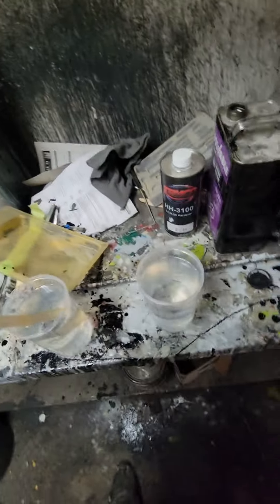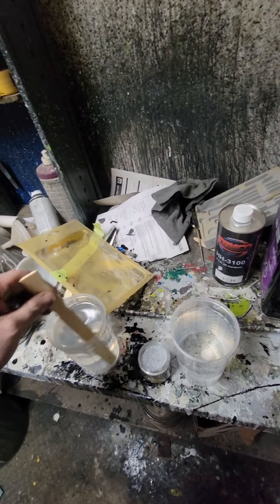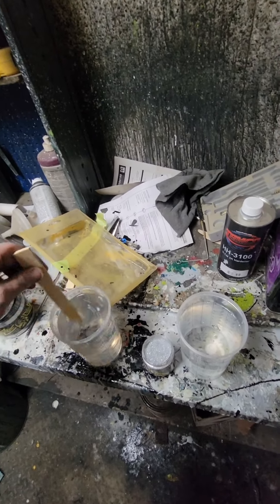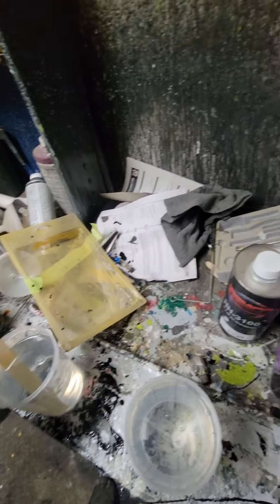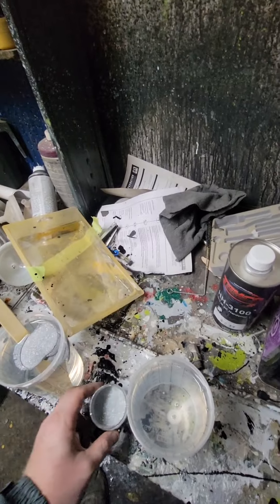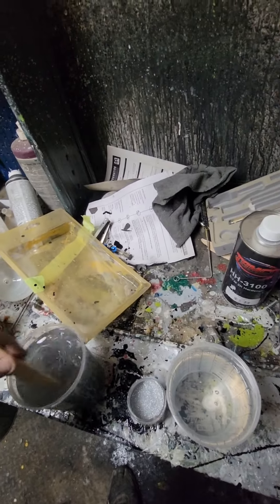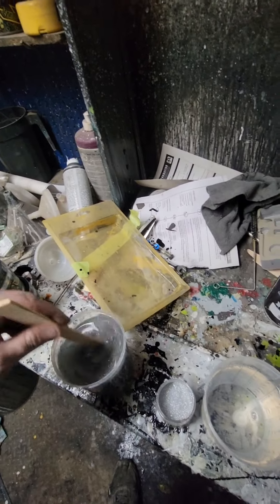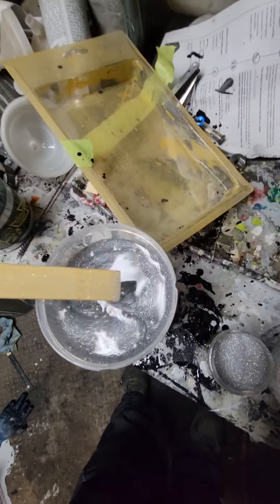There she is. We're not going to go for total full coverage because I want a little bit of black showing through to give it some contrast. I'm not going to put the flake in both cups because I don't want it to settle and clump while I'm spraying the first cup. I like to put it all in at once — add a third and mix it, then another third and mix it.